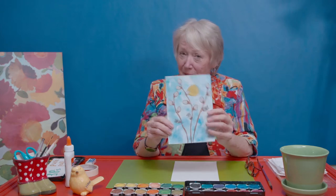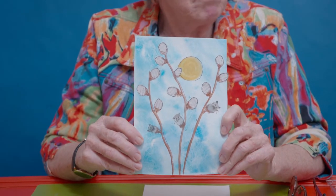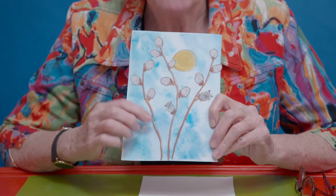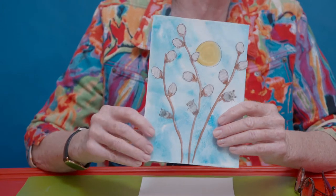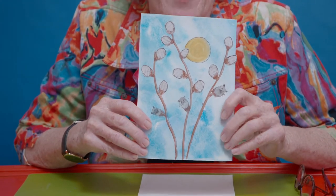Here we are again and I'm so glad to be with you even though I can't see you through the camera. Let me show you our project for today — this is different, you're not underwater this time. I don't know if any of you have seen these, but probably some of you have. These are called pussy willows, and they're little willow trees that grow where it's kind of like wetland.